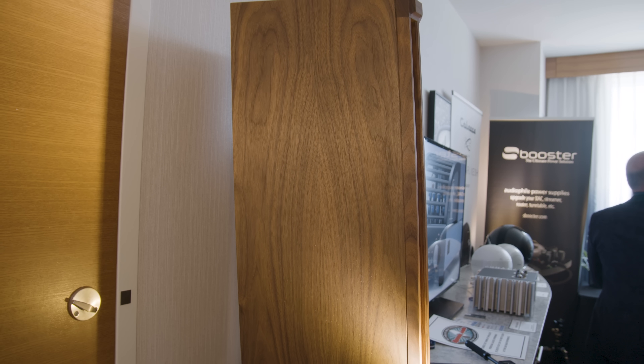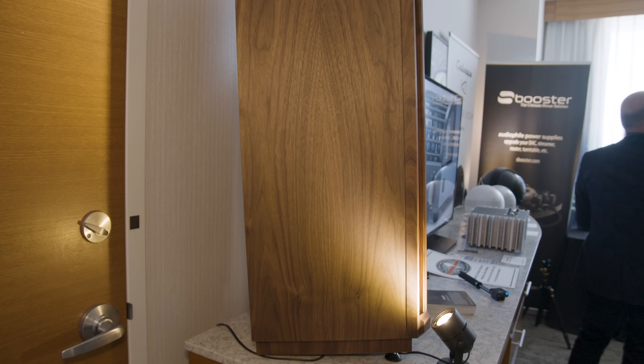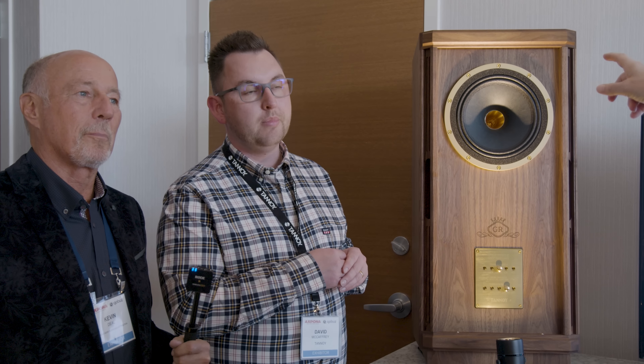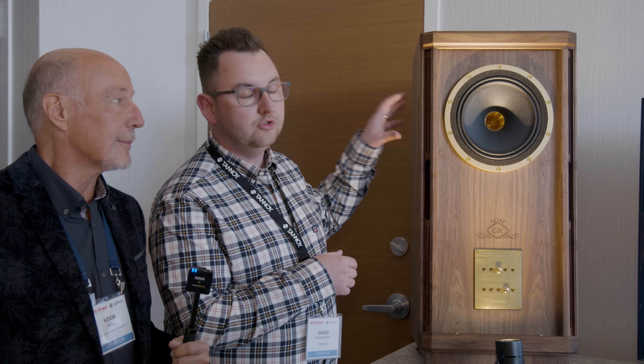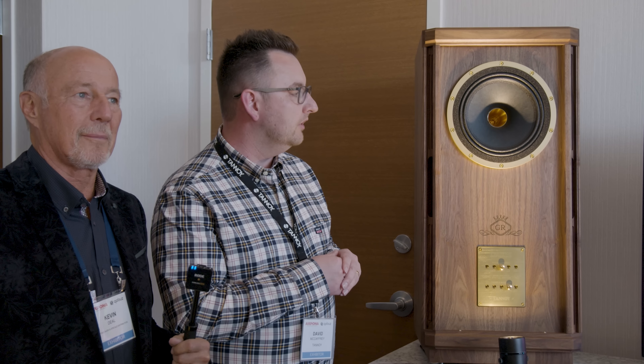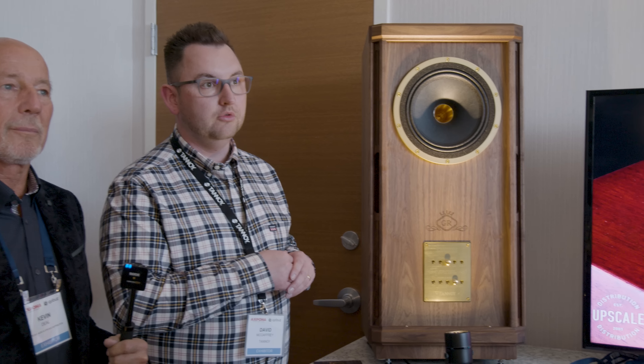We've taken a lot of the technology from the Kensington model. They share the same Alnico system which uses the Pepper Pot — that's the magnet system within the main driver. So we're using the dual concentric with the Alnico Pepper Pot system, which is shared with the Kensington model, a couple of models up from this. And for those that don't know, Alnico is voodoo — it is magic.